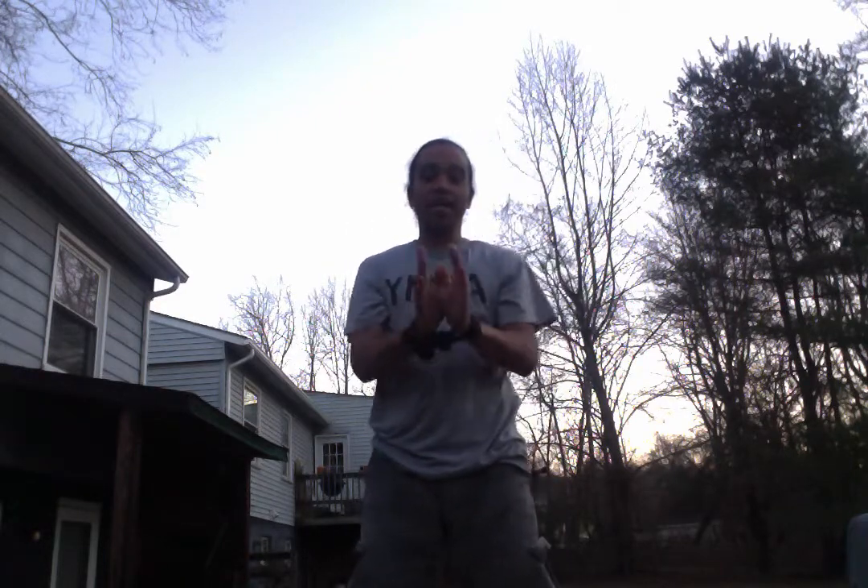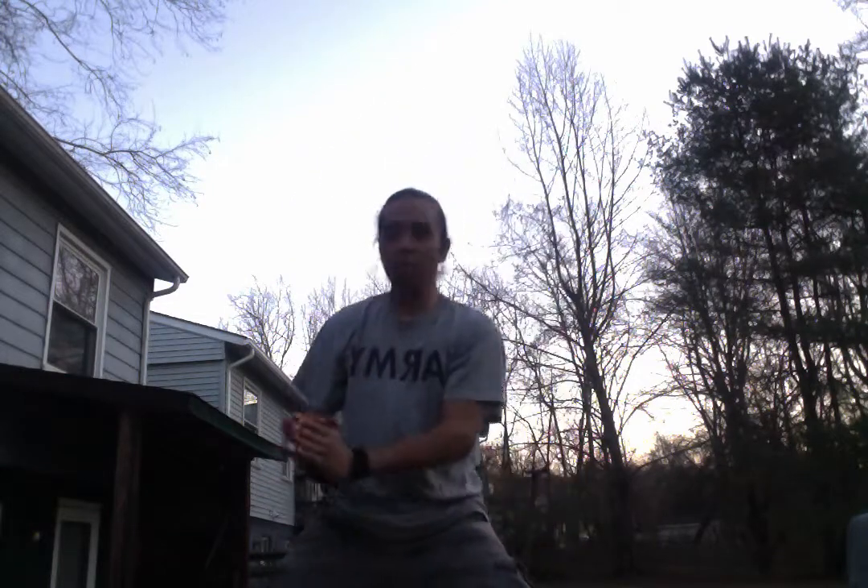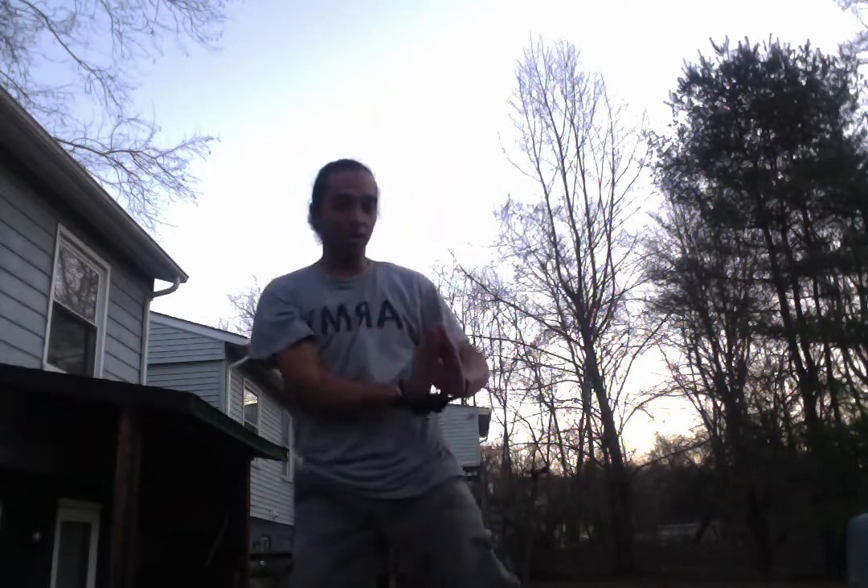This belt buckle really sucks. Alright. So the art of fighting with your hands tied again — knowing how to block: high, medium, low. High, medium, low.